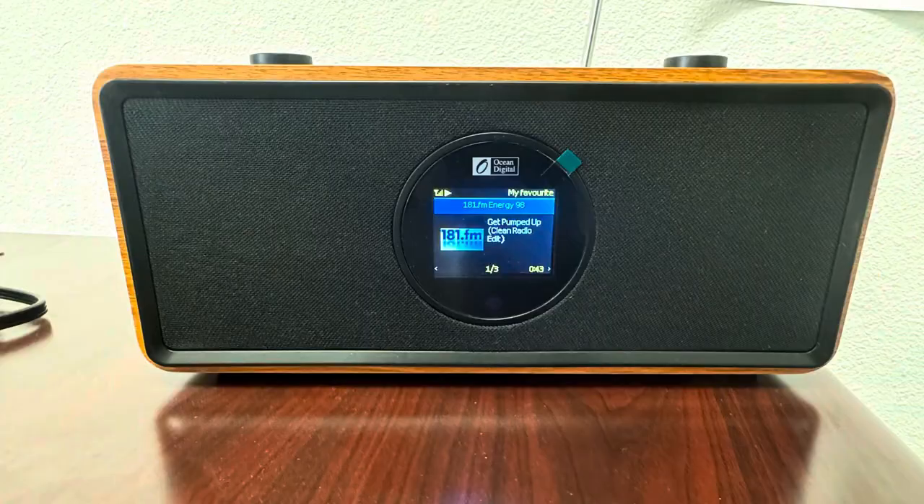The Squeeze Box — I'm not going to lie — it was a great unit. It sounded phenomenal: the bass, the mids, the highs, everything was just phenomenal. It was made by Logitech. I wish they would come out with a Squeeze Box Boom 2 and modernize it, because I would buy it in a heartbeat. But for now, I think I found a pretty close replacement that I'm going to be unboxing right now. It's from Ocean Digital — this is the WR860.